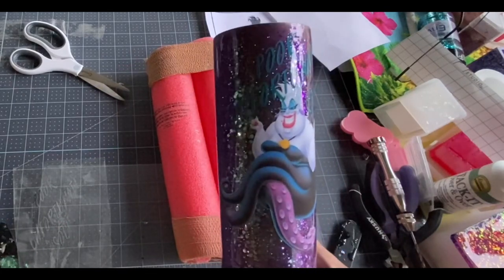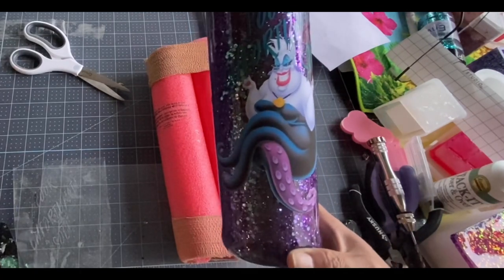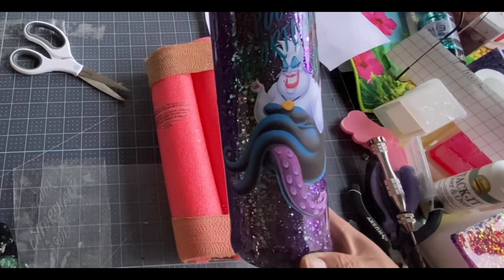Now I will take this, put some more epoxy on it — it's just going to be a clear coat of epoxy, so I'm not going to show you that. I'll show you when it's done. All right, bye friends!